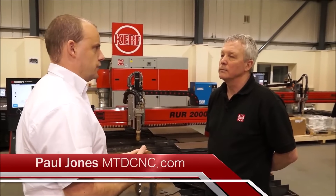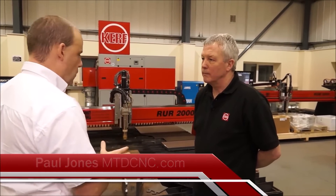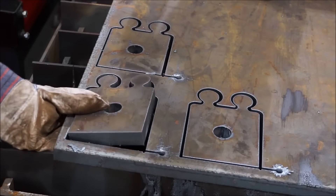So Craig, plasma technology here at Kerf — talk to me about what you can do. We can cut with plasma from one millimetre thick aluminium or mild steel, right the way through to 60-70 millimetres. The material grade is irrelevant with this type of process. People using plasma will use it for aluminium, stainless steel and mild steel.